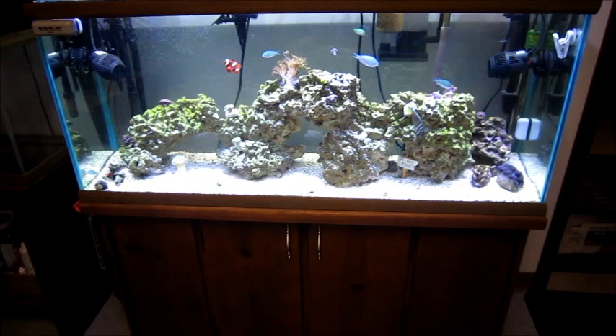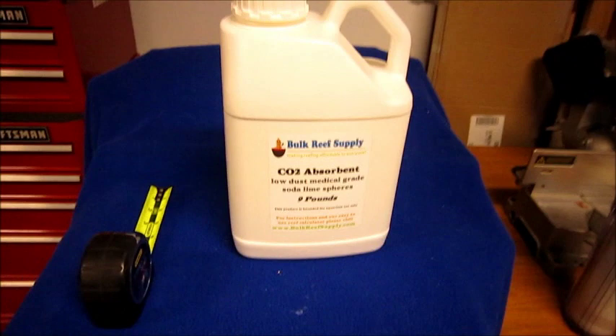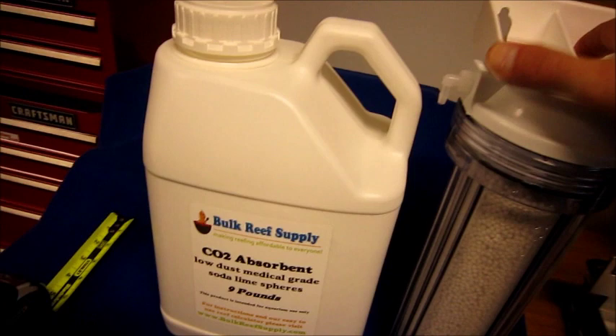Hello, ReefDVMs here. You're looking at my 75 gallon tank in the basement. It's been dealing with some low pH problems for the last year or so, because it's in the basement and can't get fresh air. We decided to remedy that before we put the sump in the basement, and to do that we're going to use Bulk Reef Supply products.